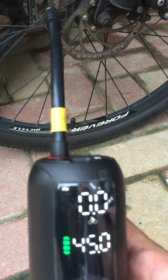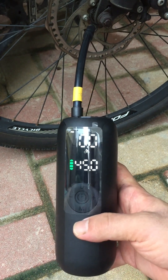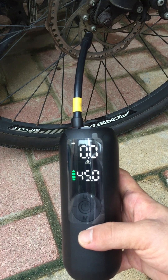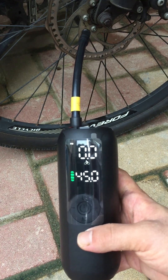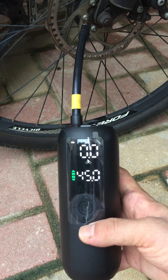Very good product, very good. Can inflate car, inflate motorcycle, inflate bicycle, also ball. Very good.